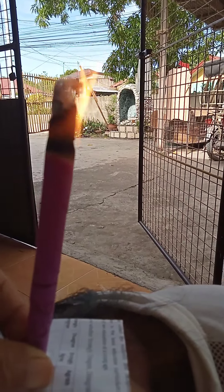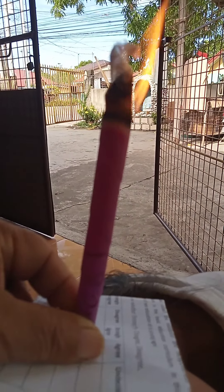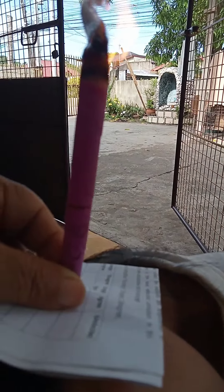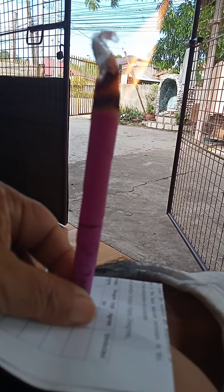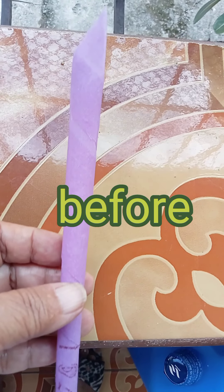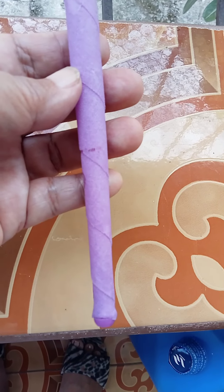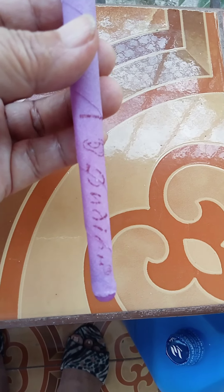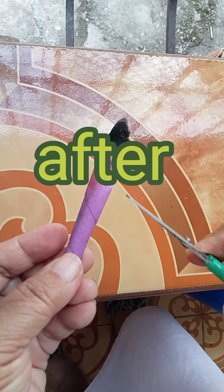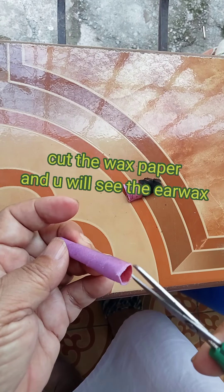Mayroon sa kabila din. Pag umabot na dun sa line. Cut the wax paper and you will see the earwax. (Translation: There's one on the other side too. When it reaches the line, cut the wax paper and you will see the earwax.)